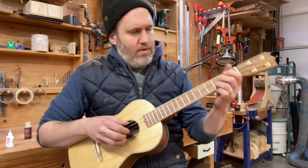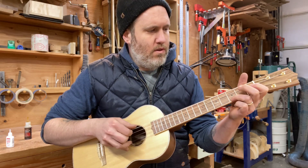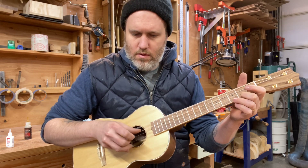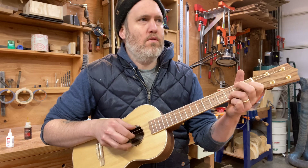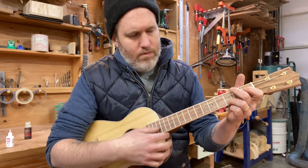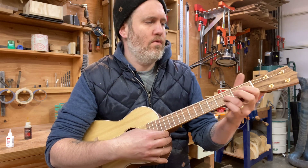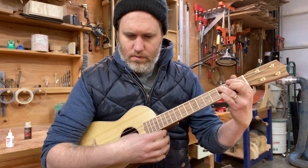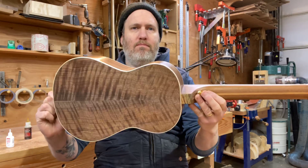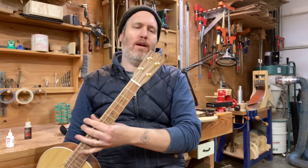Yeah, it feels really nice. Simple, sweet, lovely. I hope he likes it — there you go, 549, cheers.